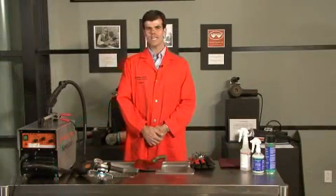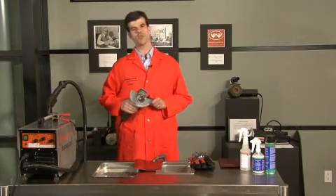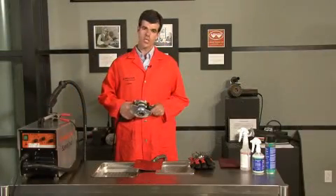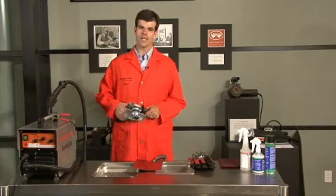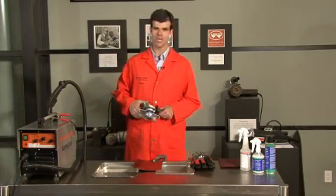Now, for the next demo, I'd like to use a method that's fairly common in industry, which is the use of wire brushes for cleaning the discoloration on TIG welds on stainless steel. This is also a fairly effective method, but once again, it will alter the surface and will require passivation to prevent rusting in the future.